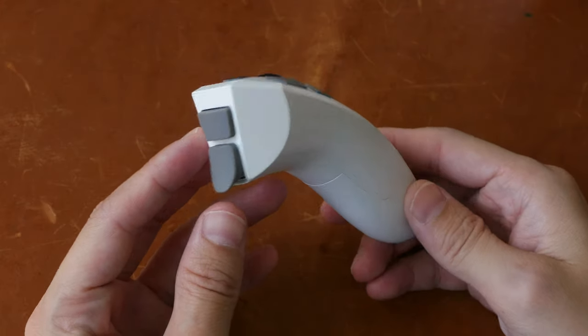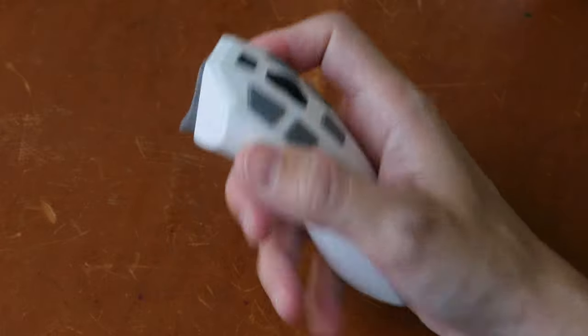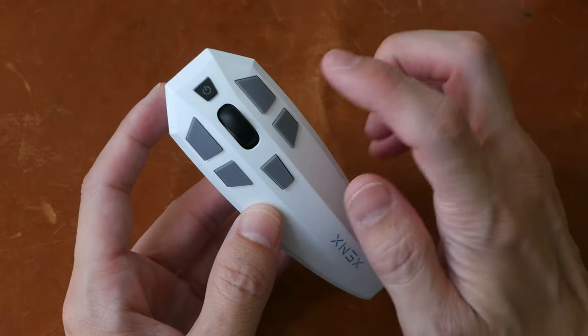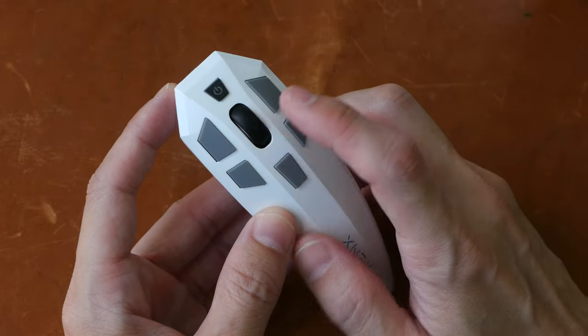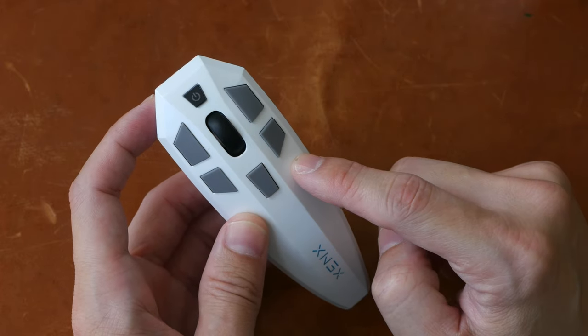The design looks all right. The build quality feels slightly plasticky because everything is made of plastic, but it's solid enough and it's lightweight. There are five hotkeys and a wheel, and the wheel has a click as well, so in total you get six hotkeys on the front.